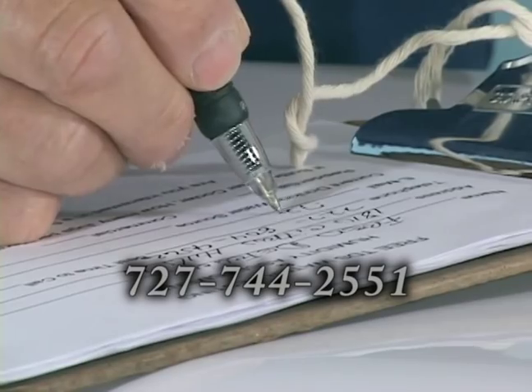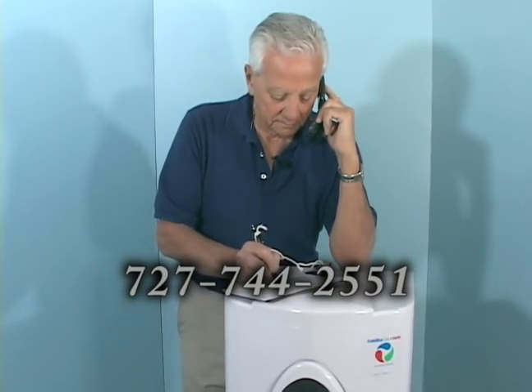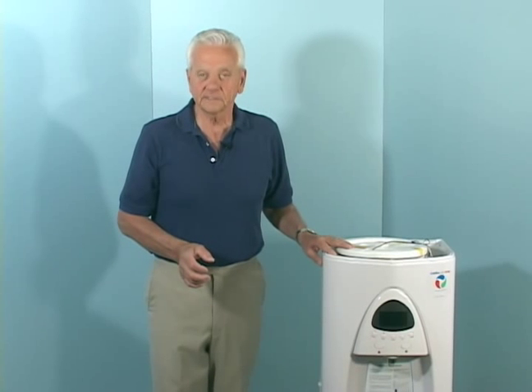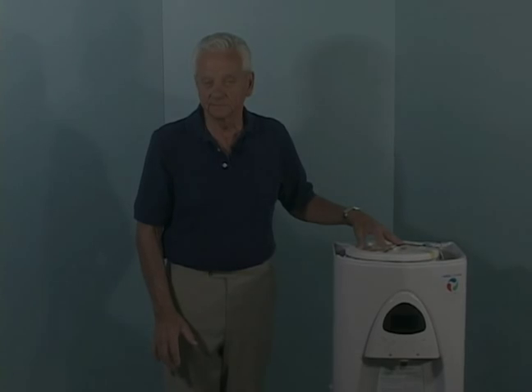The next thing you need to do is call us and make an appointment. We'll bring you a sample of our water for you to taste, and we'll test the water you're drinking now. And if you're using a bottled water cooler, a simple cost comparison will show you just how much you'll save using our unit. I'm looking forward to introducing you to the greatest tasting water on the planet.